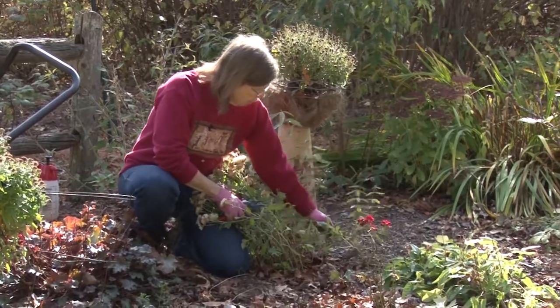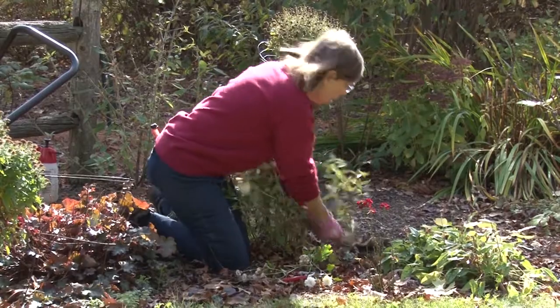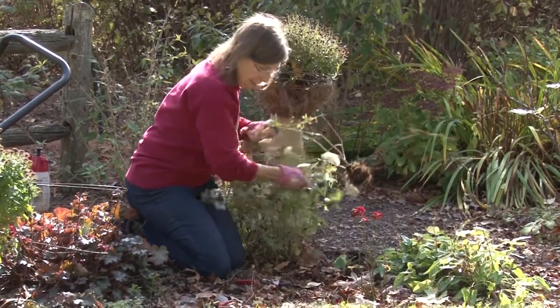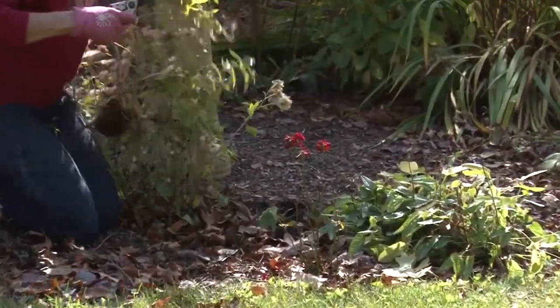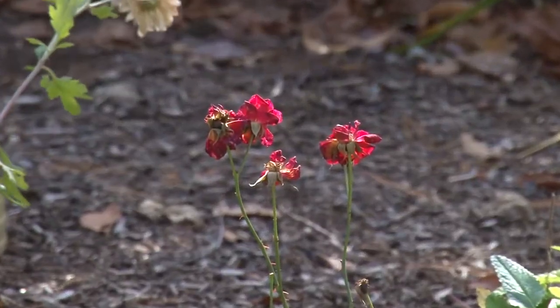Here's another lemon verbena, and that one's going to get pulled — it's a two-hand job because it will not come back. I have a small rose that still has a few blooms on it. I'm not going to cut them off at this point; I'm going to let it prepare itself for winter.